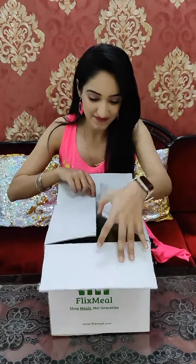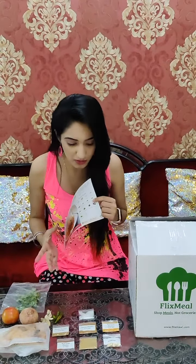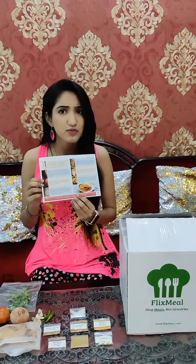Today I have with me the Flix Meal box — let's see what's inside. I ordered this to make the prawn curry. All the ingredients are mentioned on the box and were present in the box as well. The recipe is also mentioned. So I don't have to worry about the groceries — everything required to make the prawn curry is available in the exact quantity.